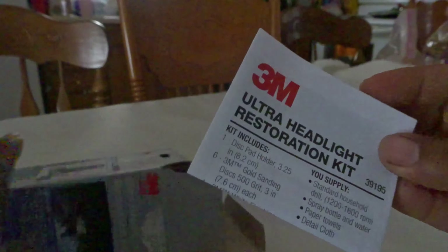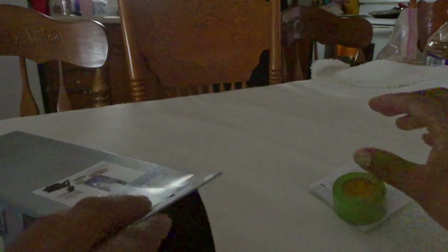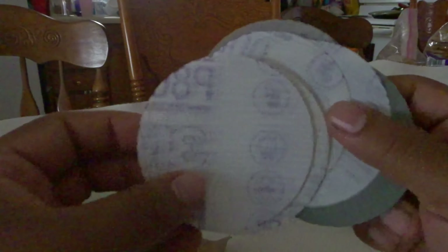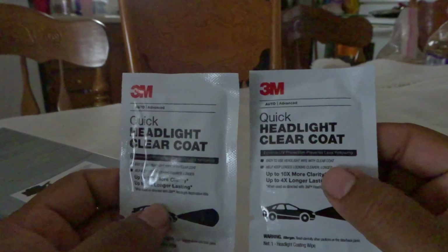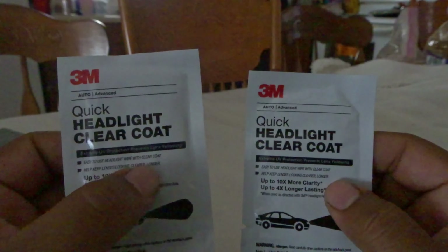Opening it up, we have the instructions — a little foldable paper telling you what to do and how to do it. There's the tape that it includes so you can put it around the headlights. Here we have the pads — these ones up front are the 801 and they bring four of them. Then this right here is more of a foam pad, the 3001, which I'm guessing is the one you end with, and it also has some 500-grit pads. There are two headlight clear coat wipes with clear coat in them, and a glove.